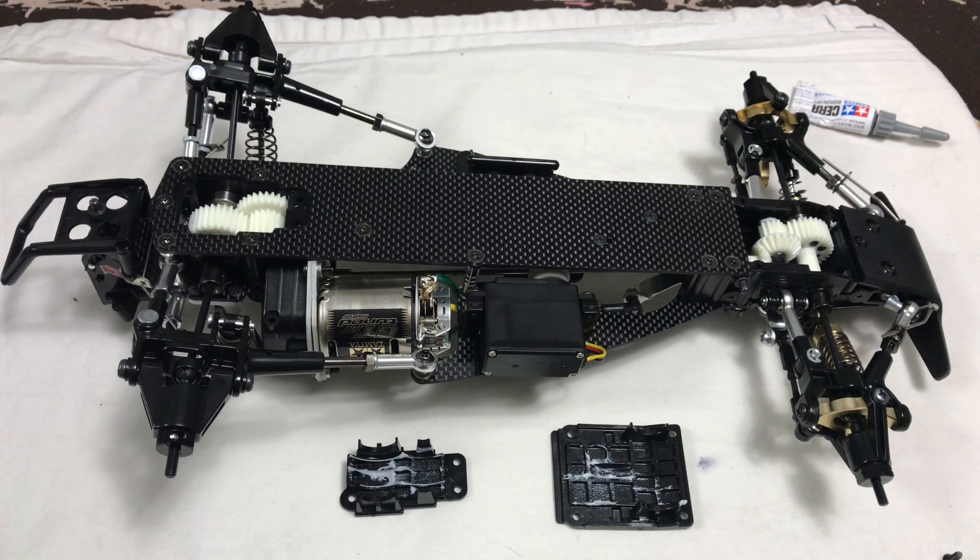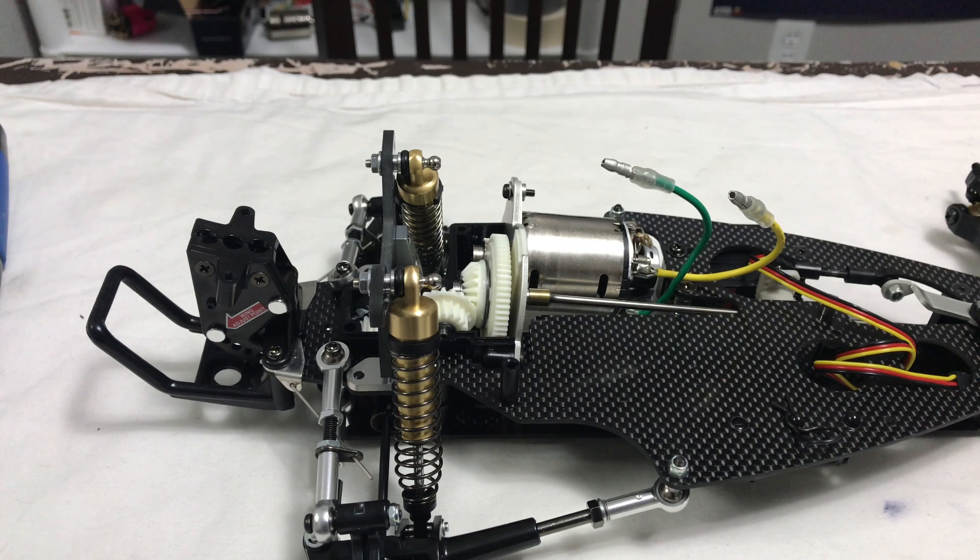I just wanted to make sure the front and back gearboxes have enough grease in them — it's a little bit light, so I'm going to add some grease and then stick the covers back on.